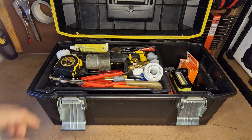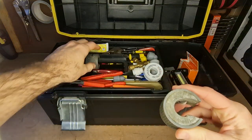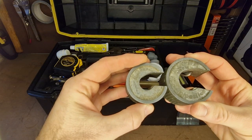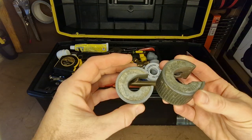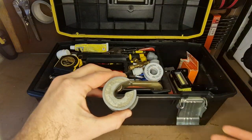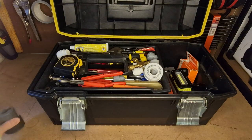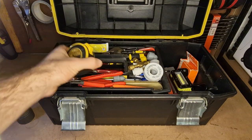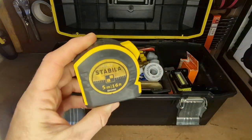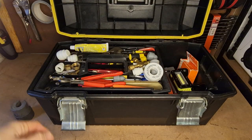Pipe slices — I only really work on 22mm and 15mm, so that's pretty much all I need. These pipe slices are made by Copex, pretty good quality. I'm not sure if they're around anymore; I think Rothenberger might make these now. Got a tape measure as well — this has served me pretty well so far, feels nice and smooth and doesn't seem to break.